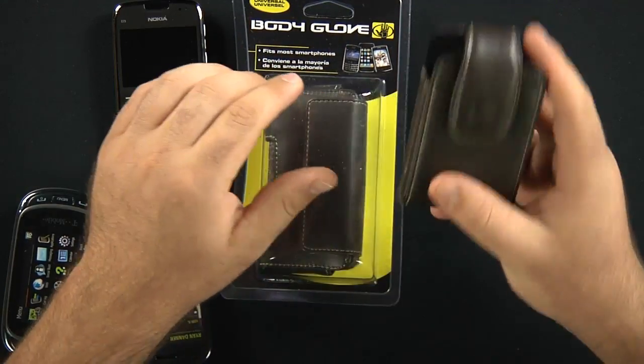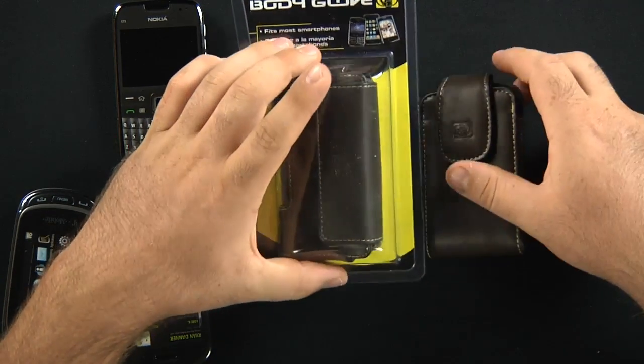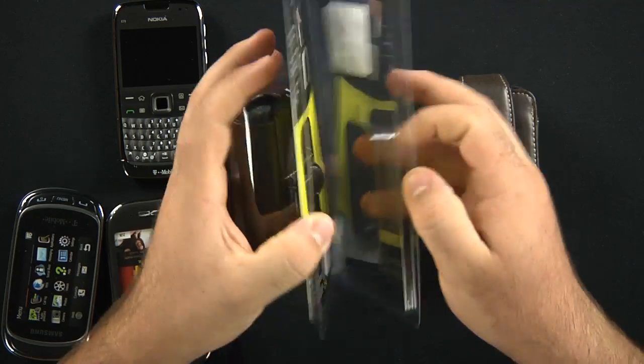It comes in — this would be considered the vertical version and this would be the horizontal. I'll show you the horizontal real quick.